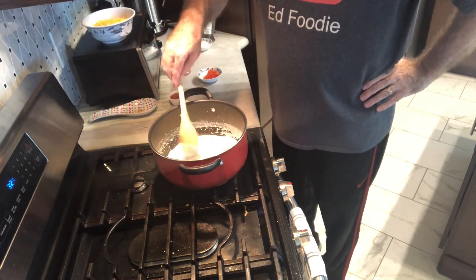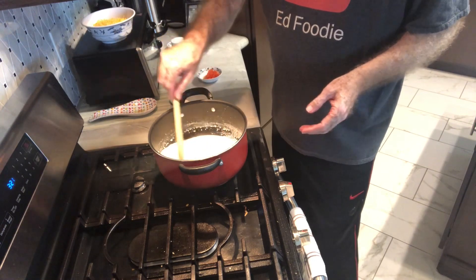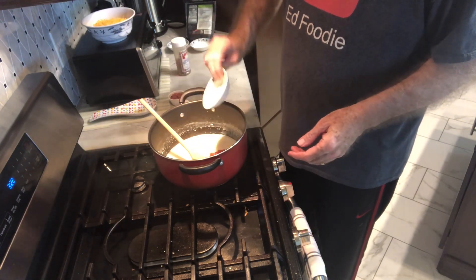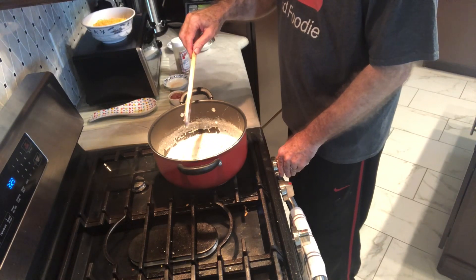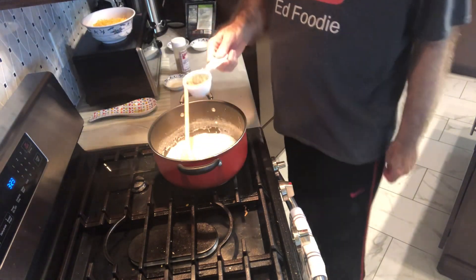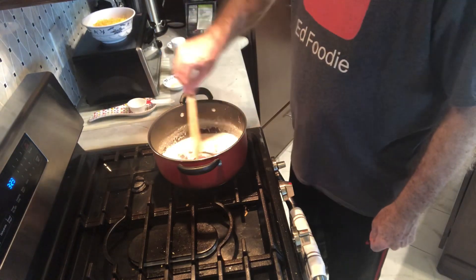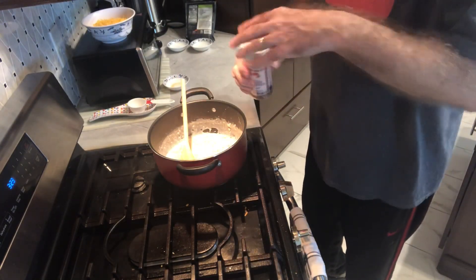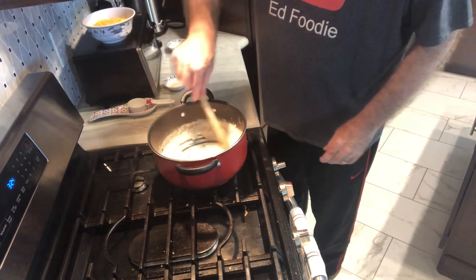Since we're making macaroni and cheese balls, you don't want the macaroni and cheese to be real liquidy. I've got a two-ounce jar of chopped pimentos — that's just going to add a little bit of color. It's starting to thicken up, so I'll turn my heat down a little bit. To give it a nice flavor, I'm going to add in a quarter cup of cooked chopped bacon. And I like mine a little on the hot side, so I'm going to add a quarter to half a teaspoon of crushed red pepper.